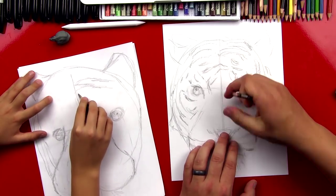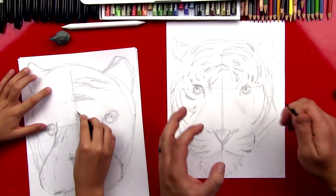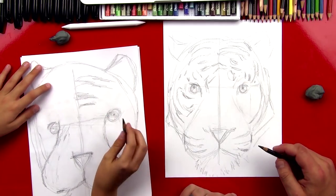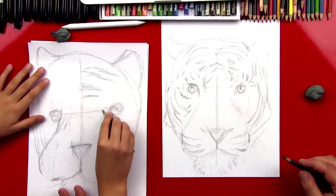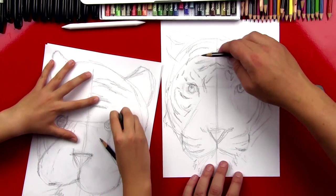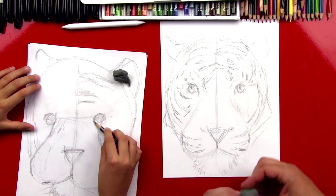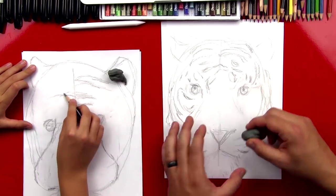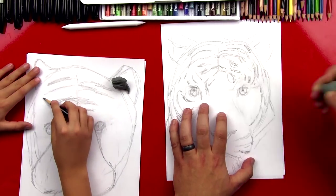We're also making sure the nose is the right distance down so the spacing is right, using light lines so we can erase and move things if needed. When I first started I had the eyes too far apart so I moved them in a bit closer. We can move that eye in just a little bit so it's lined up right — just like that — and then erase the old one. Now you can use the center line so the stripes are symmetrical and balanced on both sides. The next step is to erase these guidelines so they don't show up when we're shading.